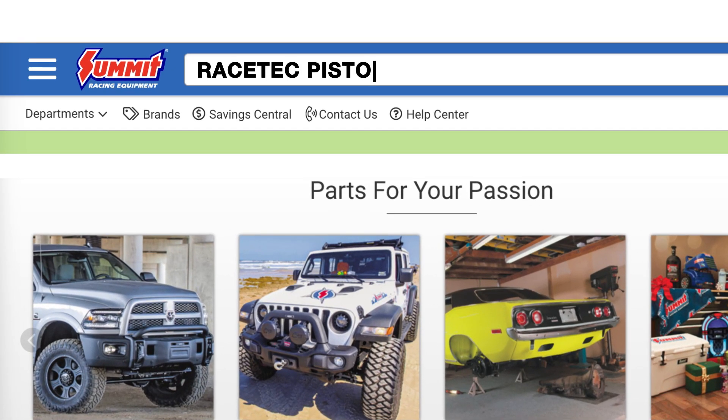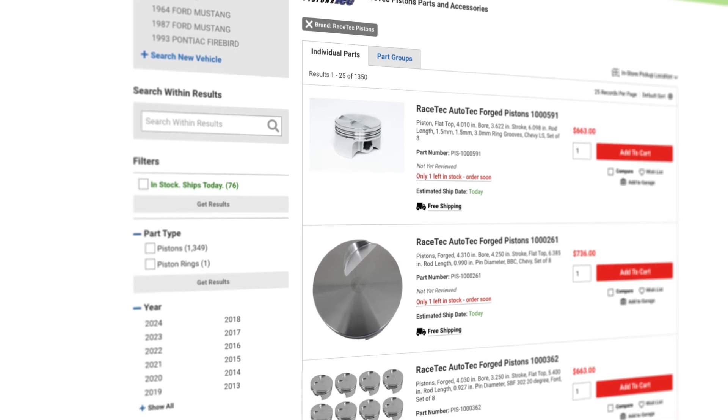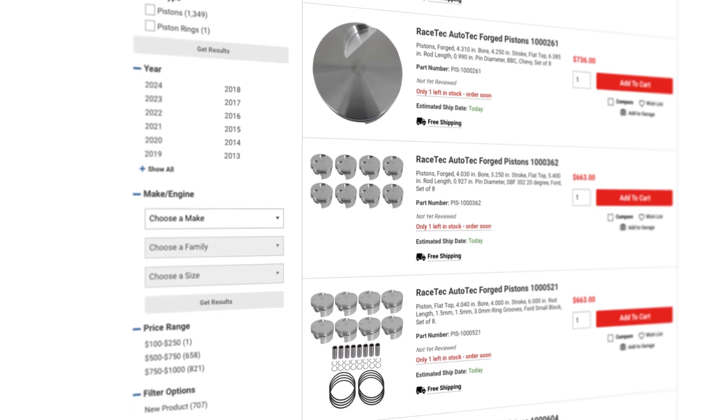If you guys are looking for pistons, head over to summitracing.com and see the full line of RaceTech pistons — they probably have a piston for your application. If you're not sure exactly what you need, make sure to call into the customer service line and those folks will be able to get you squared away. Until next time, I'm Justin with Summit Racing — thanks again for joining us, Trey, and we'll see you guys later.